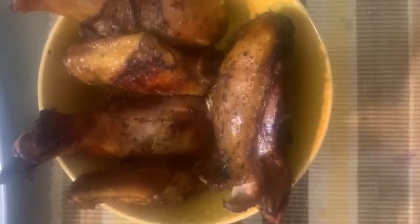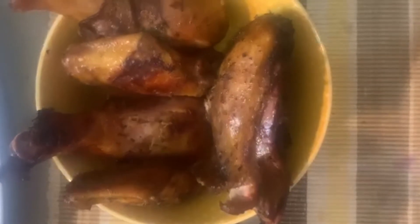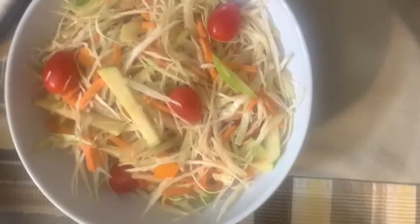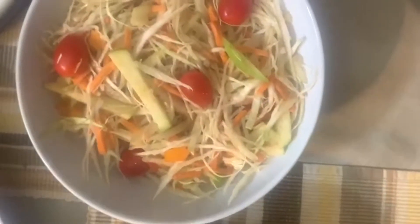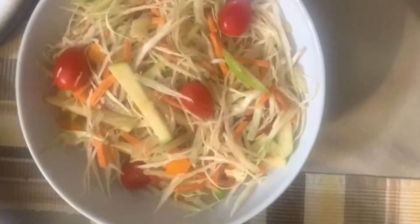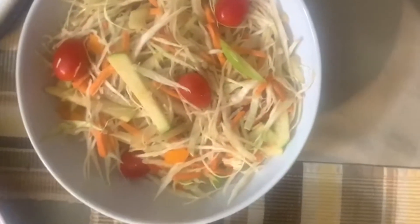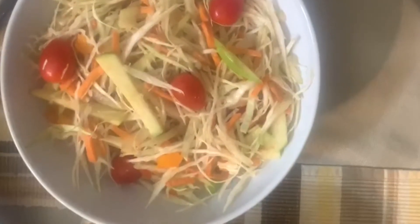Beside that you can see some jerk chicken right there, also done on the grill outside — should be very good, not too spicy but real nice. Here I have some salad made with shredded cabbage, shredded carrots, some cherry tomatoes, and a few more toppings.